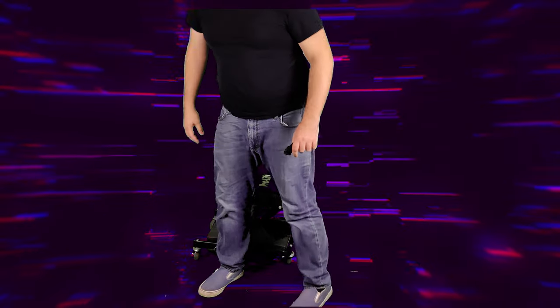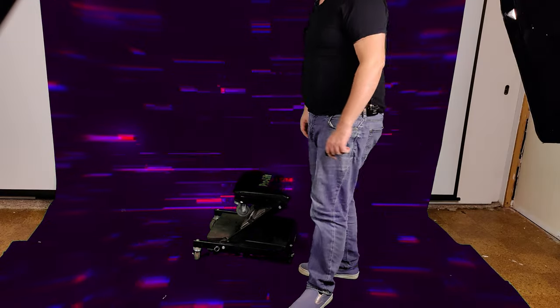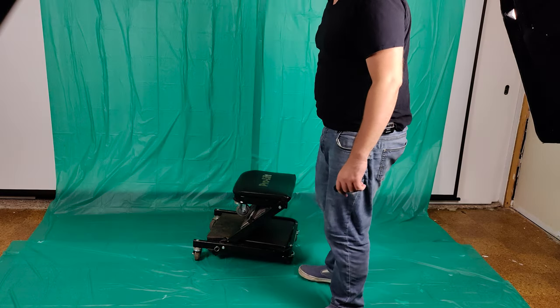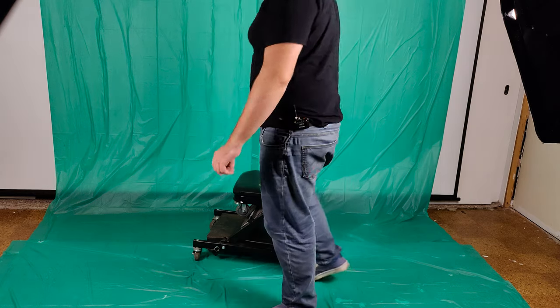By the way, the green screen I'm using is actually just some St. Patrick's Day table covers that I got from the dollar store. A buck each. Can't beat that.